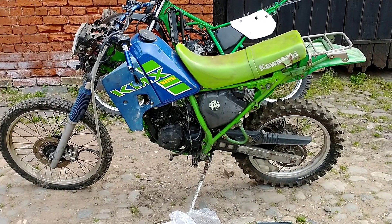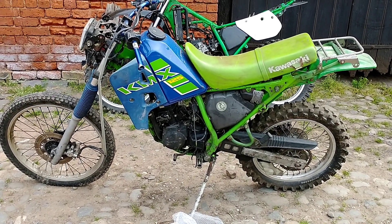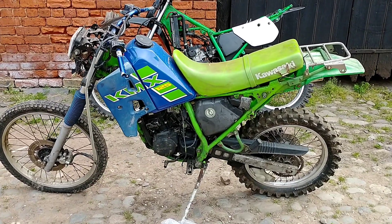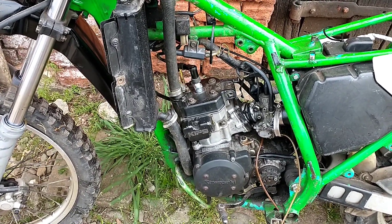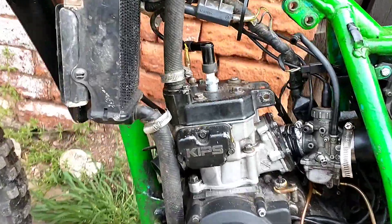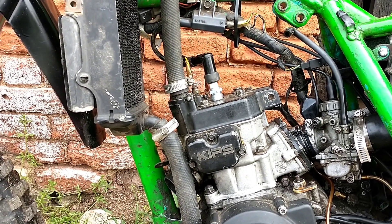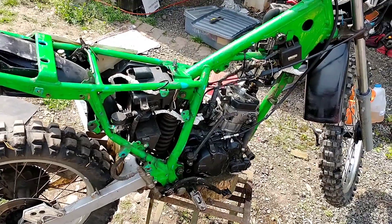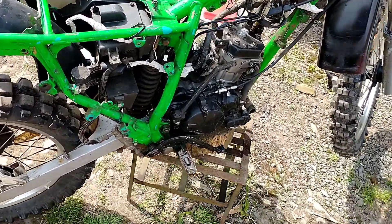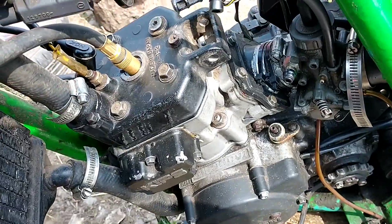I bought this KMX — it's got good numbers on the frame and engine, and a log book, so it's a project I really want to get stuck into. The KMX behind it is a donor bike; it was seized and I put it together with bits I've got, had it running, but I've got a massive leak on the head gasket. I want to sort it out and see if I can make it a second bike. I've got the compression tester on now — I'll just kick it a few times and see what we get.